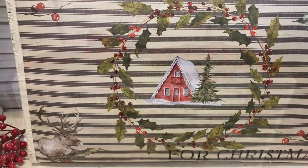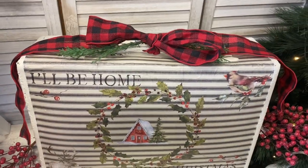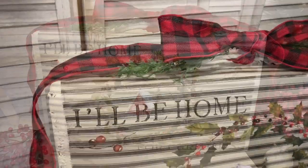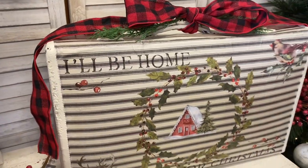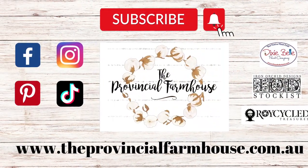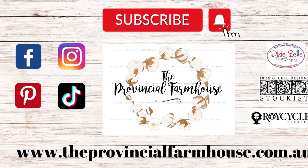If you're not already subscribed, I'd love it if you could hit that subscribe button and the notification bell so that you don't miss out on any of our projects. Make sure you check out our other videos in our Christmas playlist, and you can find all your IOD and Dixie Bell products on our website, theprovincialfarmhouse.com.au. Thanks for watching!